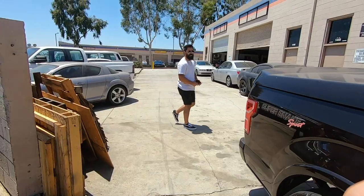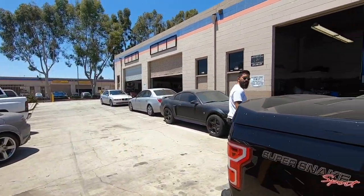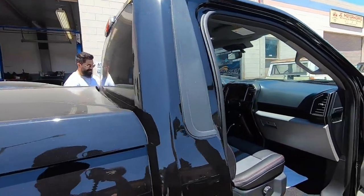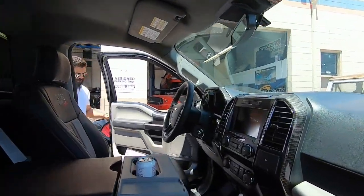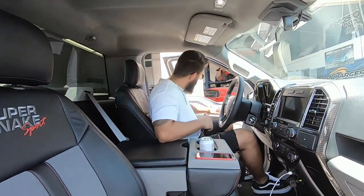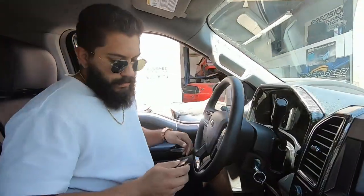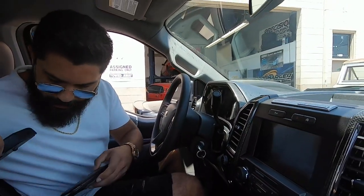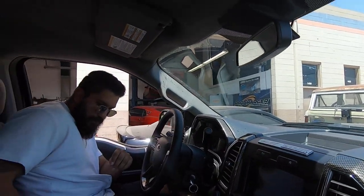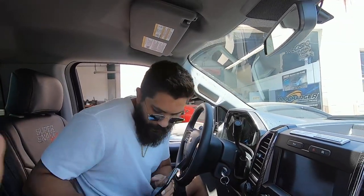We're gonna let Rudy drive the Super Snake. It's honestly pretty quiet and I'm actually pretty thankful it's that quiet. Already got the GPS coordinates in for the E85 station. You already got the clamps right for the headers? Yes, fixed already — pretty dope. They're called V-bands — pretty sick.